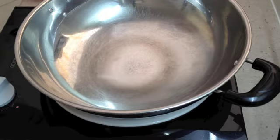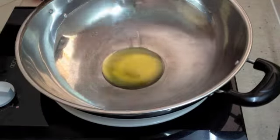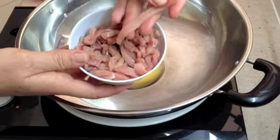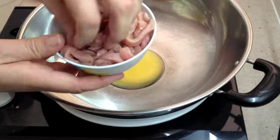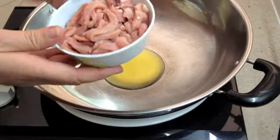First thing we're going to do is get our oil onto a high heat in our wok and add our pork strips. Now we're using very, very lean pork strips here. This is cooked very quickly — you cook it too much and you're going to dry these out and they're just going to be like dehydrated spaghetti. So we're putting them pretty well all in together.